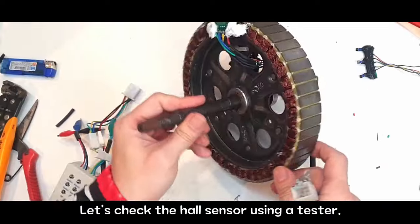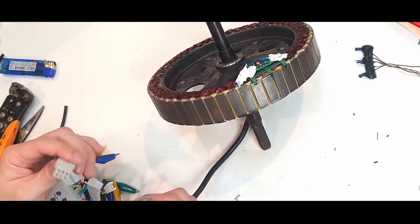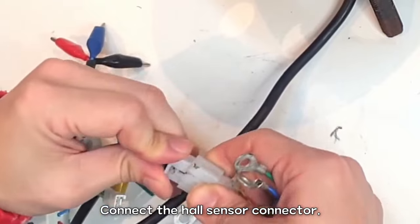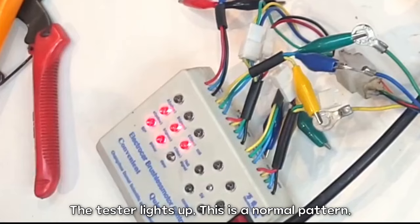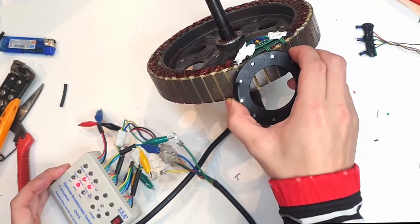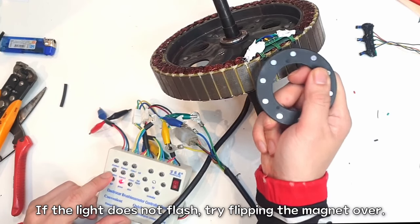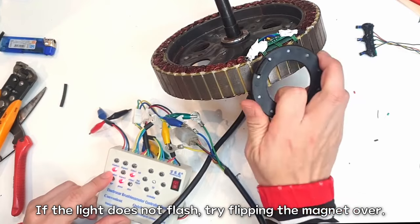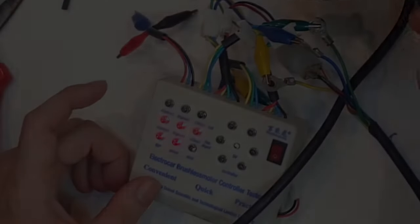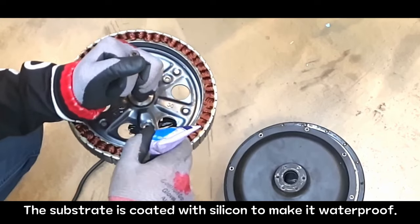Let's check the hall sensor using a tester. Hall sensors detect the phase of a magnet. Let's start testing — connect the hall sensor connector. The tester lights up — this is a normal pattern. All three hall sensor lights are blinking. If the light does not flash, try flipping the magnet over. This is a normal blinking pattern. The substrate is coated with silicon to make it waterproof.